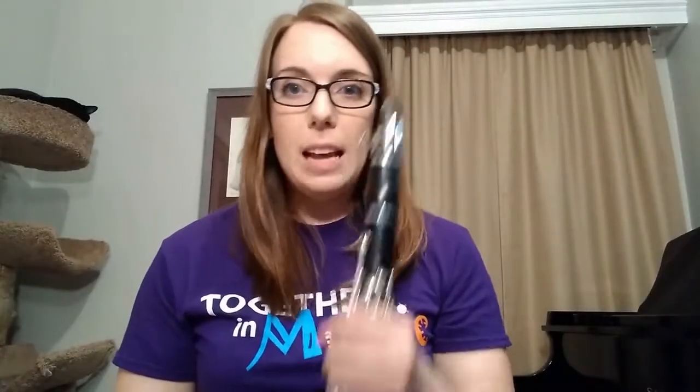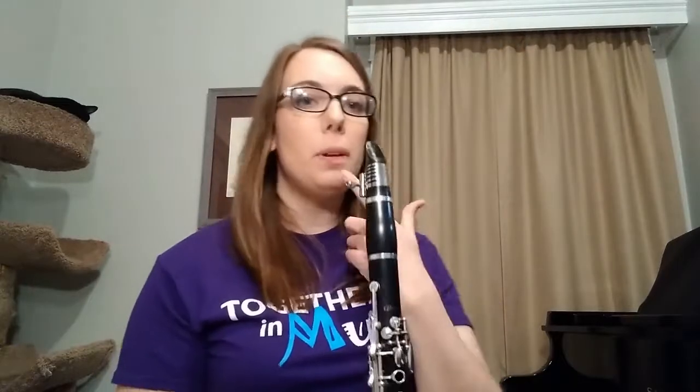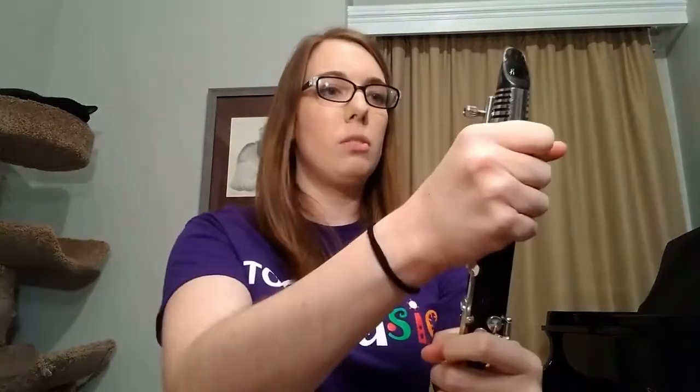So in order to make a sound on the clarinet, you put the mouthpiece in your mouth and you blow, like this.